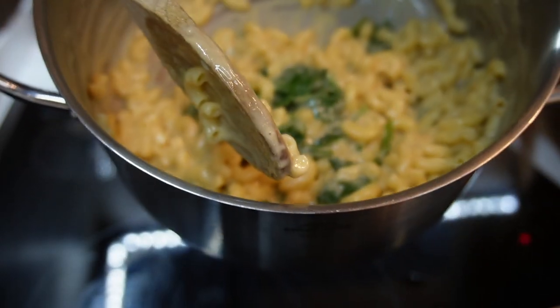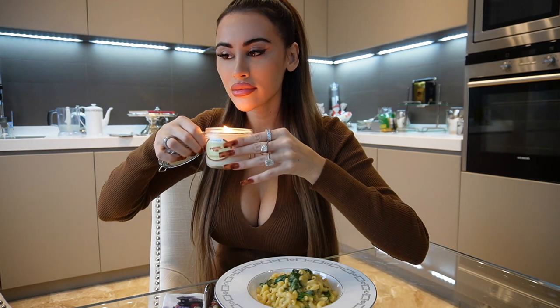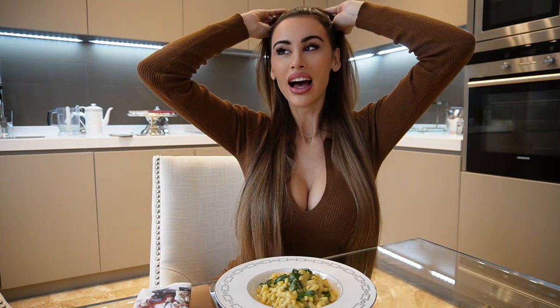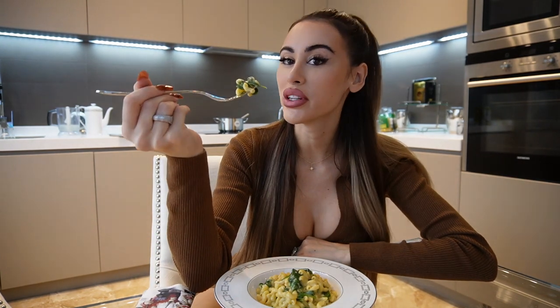Oh my god, it smells and looks so good! I also bought a new candle yesterday — it smells like cinnamon, which is really nice and Christmassy and makes the whole kitchen smell great. I've got my Santa Claus serviettes too because it's November, Christmas is coming and I love the feeling of before Christmas — it gets me really excited and in a good mood. Pasta also makes me really happy. I've recently been using a pasta made from lentils and pulses, which is higher in protein, but for this video the plain white pasta looks nicer. You can use whatever pasta makes you happy.